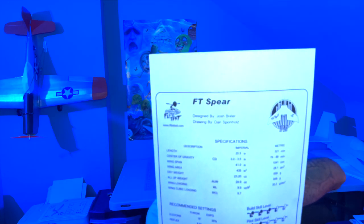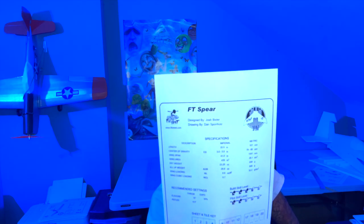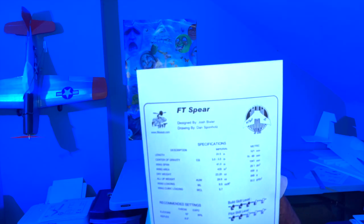Hey guys, welcome back to the YouTube channel. Today we are building the FT Spear by Flight Test — design by Josh, drawing by Dan. These guys do an amazing job making these planes. This is not too hard; I think of it as a simple build. I've never flown a wing before. This is strictly bank and yank. You're going to need two servos, either a B-pack or a C-pack — C-pack for more power, B-pack if you want to cruise. Two nine-gram servos and basically a 10-inch or 9x5 prop and you're ready to start building.